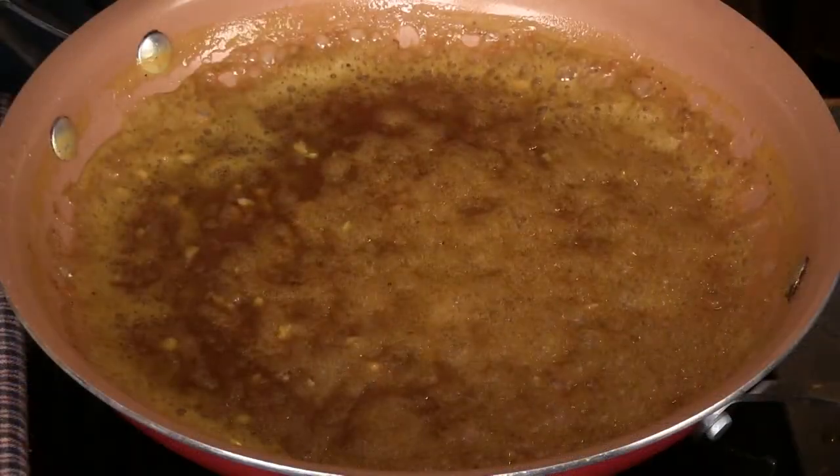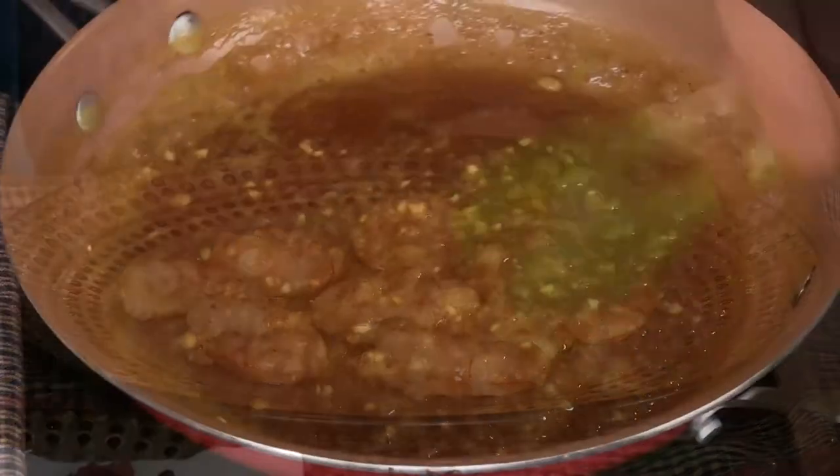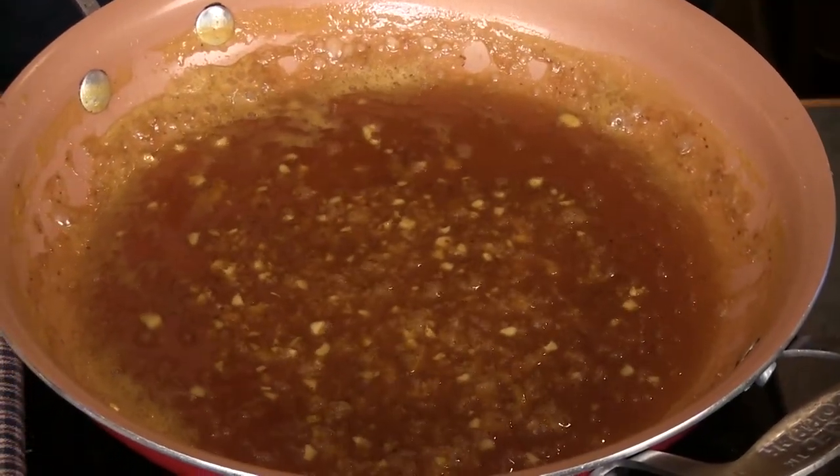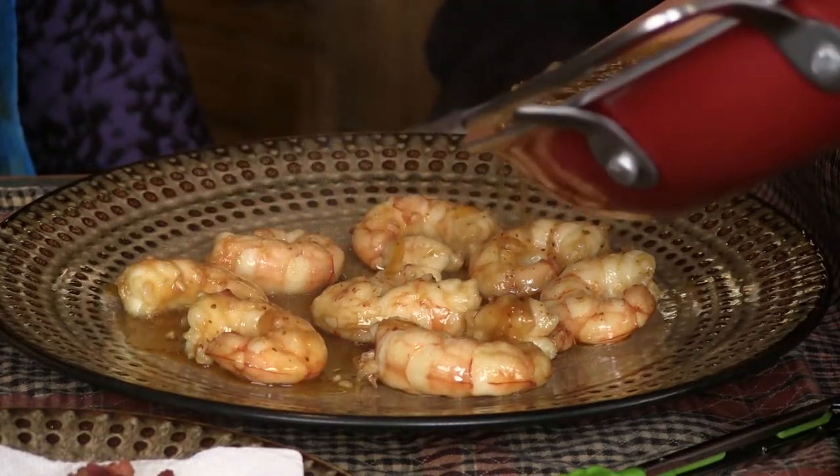All right, now I'm gonna turn this down just a little bit. These are fresh again. Can you smell that? Wow. Now look at our reduction there. See that? I just want to eat the sauce with the spoon. I'm just gonna pour it right over here.